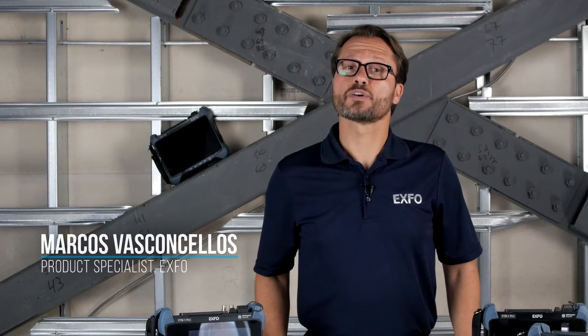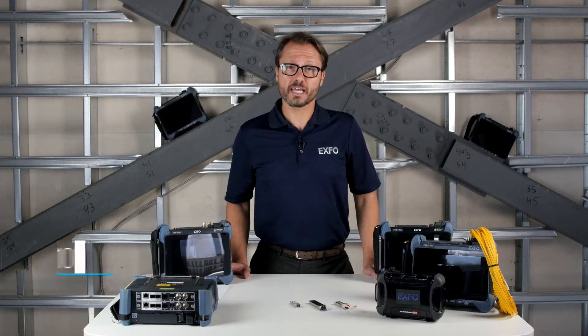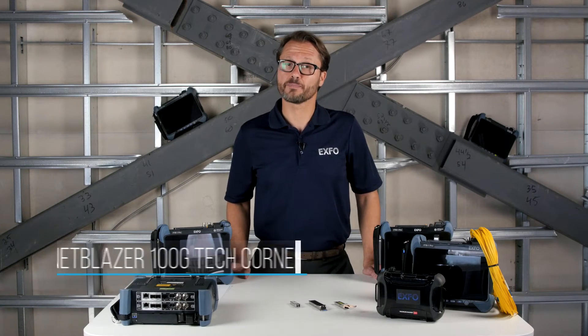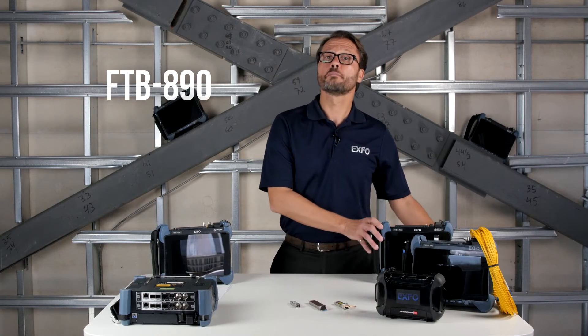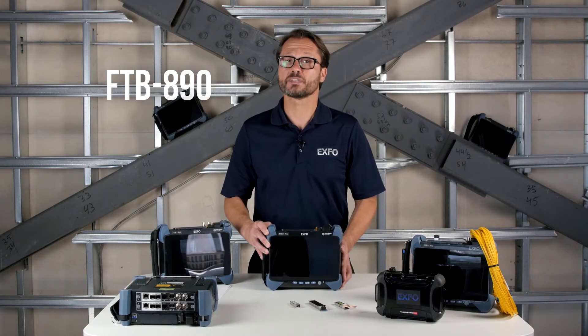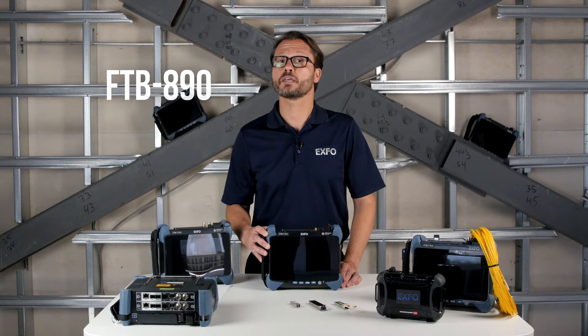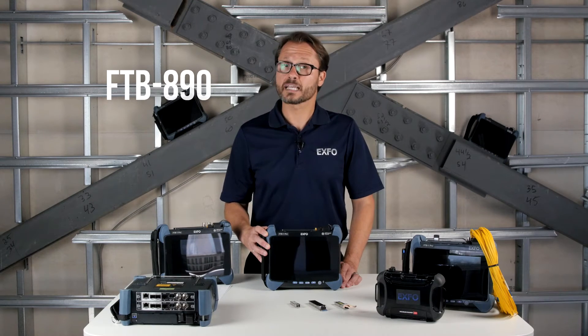Hi, welcome to the NetBlazor 100GB Tech Corner. Today, we're going to take a look at the two newest additions to our NetBlazor family. First, we'll start with the FTB 890, the smallest portable 10-meg to 100-gig high-speed tester, perfect for field testing of multiple speeds and technologies in metro networks. Let's get to it.